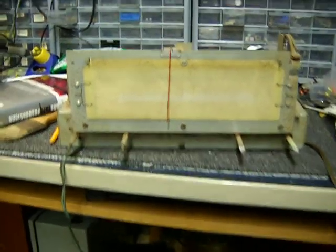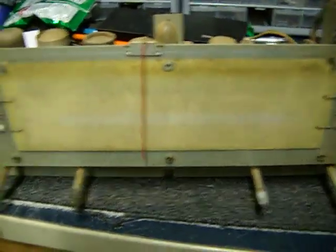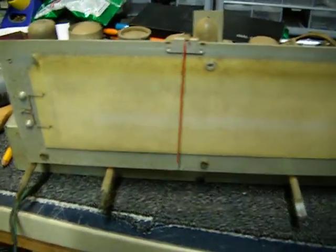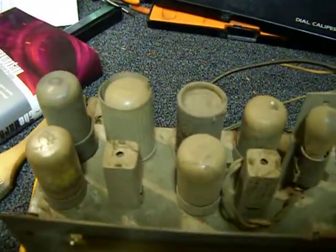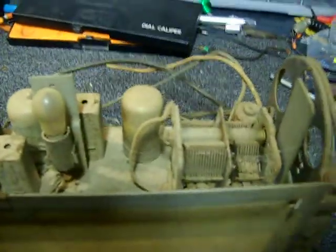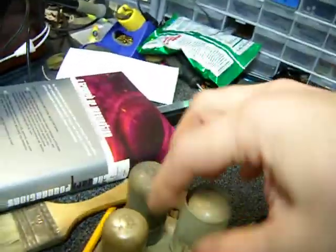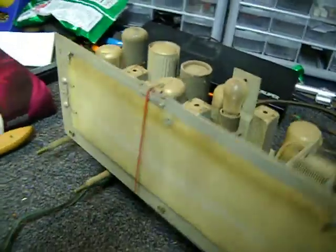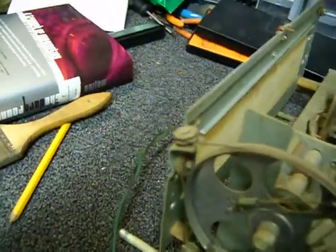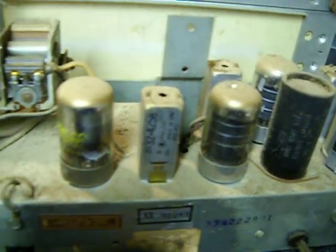Hey, what's up YouTube. Real quick video on a start project. This is a chassis from a Philco radio that belongs to a friend of mine — this was his grandmother's radio, and he asked me if I could fix it up for him and get it going for his dad as a birthday present. I haven't even cleaned it yet — you can see the vintage dust on this baby.